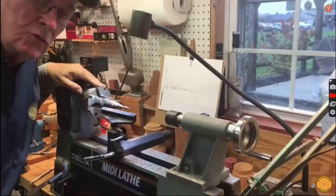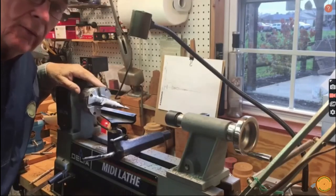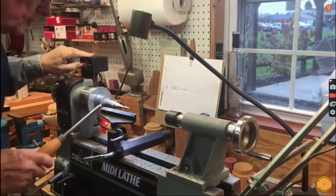I'm Bill Tchaikovsky, Susquehanna Woodturners Club in Harrisburg. I'm going to demonstrate how I turn a finial and icicle, and here's what I'll do.